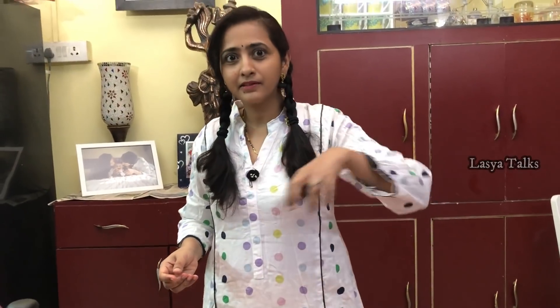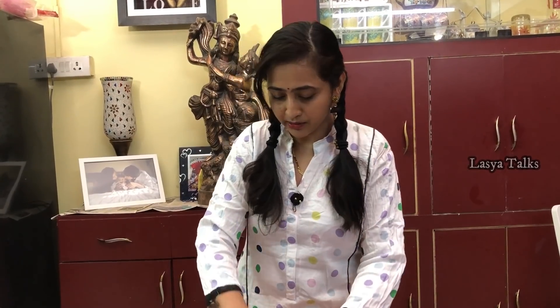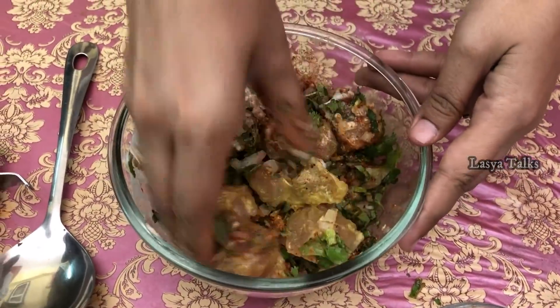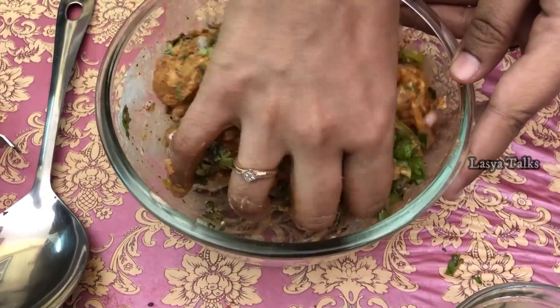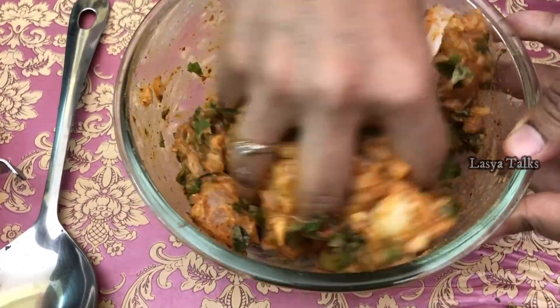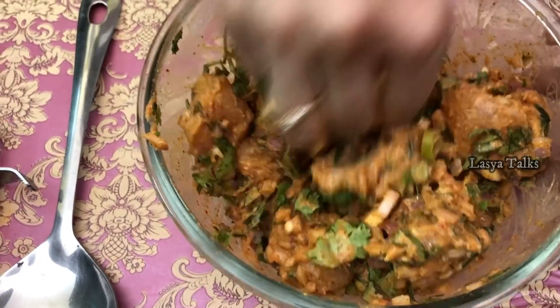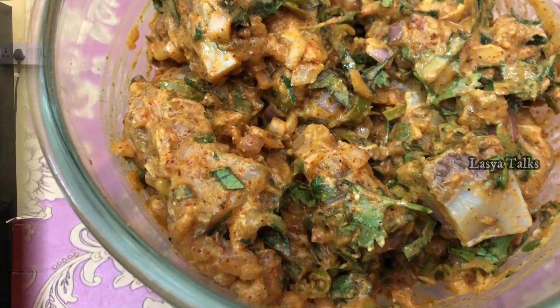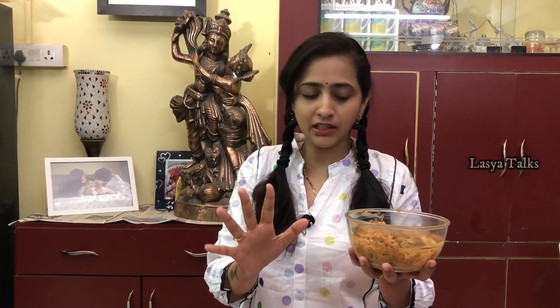Last is lemon — neembu — add a little bit. Mix it all. This lemon is good for the chicken flavor, it will add a nice taste. So let's mix it all together. Now we mix it all. Put it in the freezer for about one hour so we need to cook the chicken well — this will make it soft and juicy.